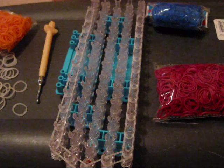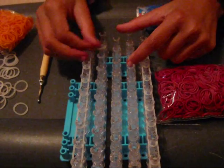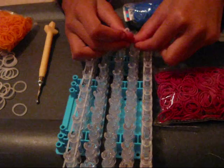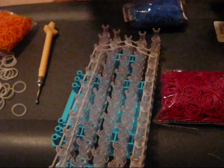Now once you've gone all the way to the end of your loom, you're going to go in again — in, in, in, and in — like that.